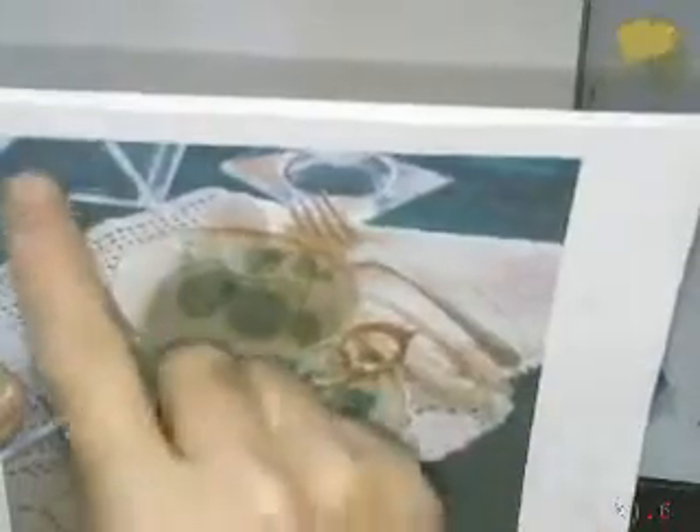This is the reference photo for the teacup. Pretty much the same composition, though I took out a piece up here and made this go off the page.